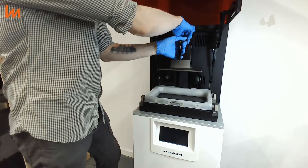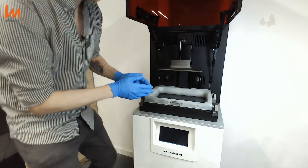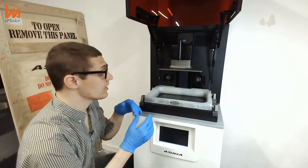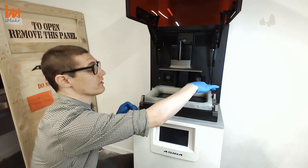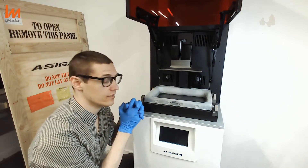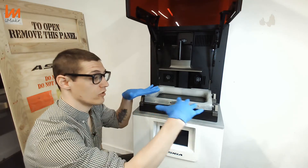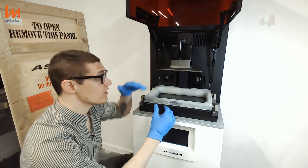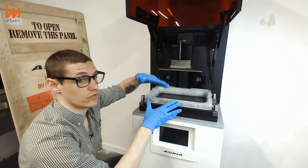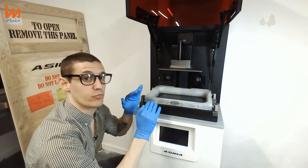Speaking of calibration, something that is absolutely amazing about the ASIGA printers is the SPS encoding system. Basically, you have four sensors of pressure, and they will tell the printer when is the right time to print. They detect if there's flow or movement of resin — whenever the platform goes up or down, until the resin is not fully settled, it will not print.